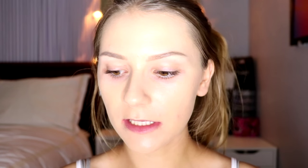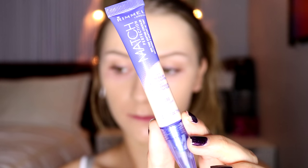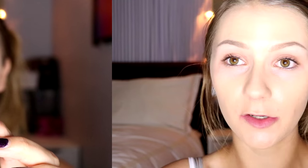Now for concealer, I follow that same rule — you want to find something that doesn't look too cakey but gives you the coverage and the highlight that you need. I'm using the Rimmel Match Perfection Concealer in Light Fair. I'm going to take this down the sides of my nose in a triangle form, under my eyes, and then down the center of my face.